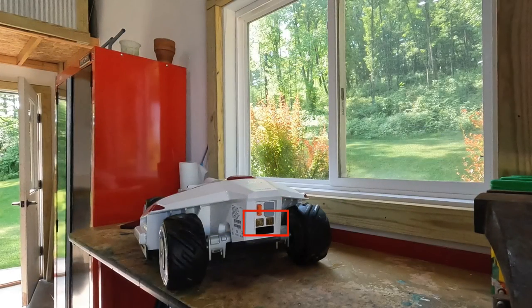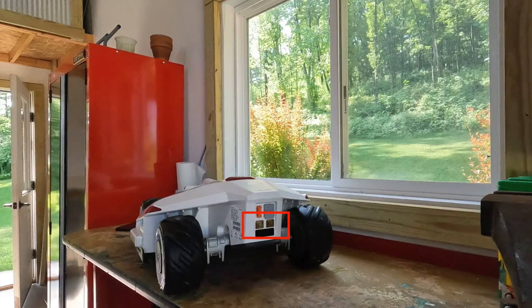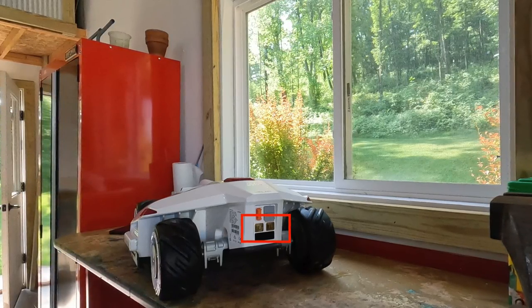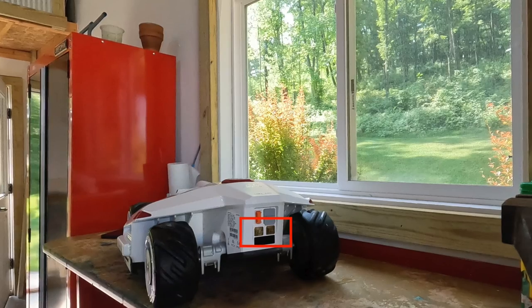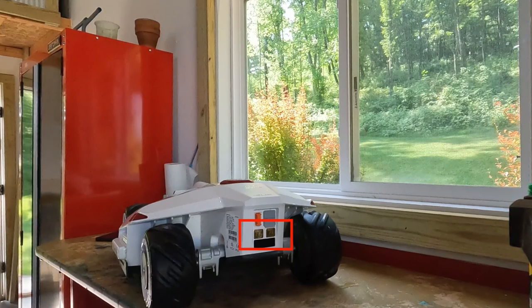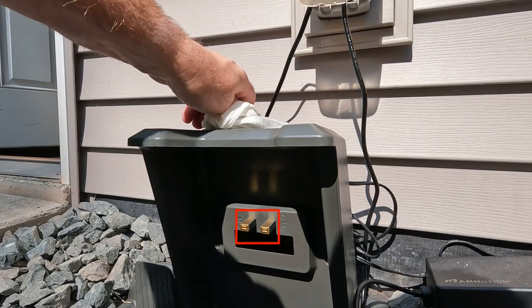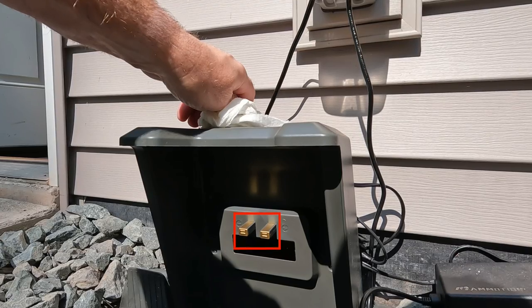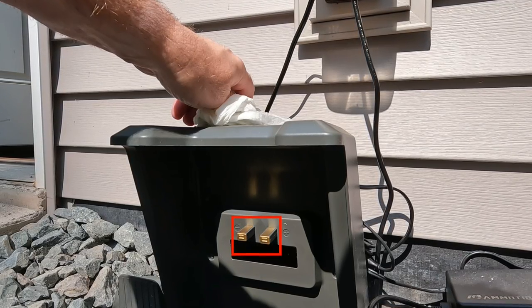After washing the outside of your Luba, it's a good idea to pay special attention to the charging contacts on the back. You can see the two goldish metallic contacts boxed in the red outline in this picture. Take some rubbing alcohol and a paper towel and clean those off to make sure you get good conduction between the base and those contact points. Do the same thing with the contact points on the charging base — rubbing alcohol on a paper towel will remove any buildup and ensure a nice electrical contact between the charging base and the Luba unit.